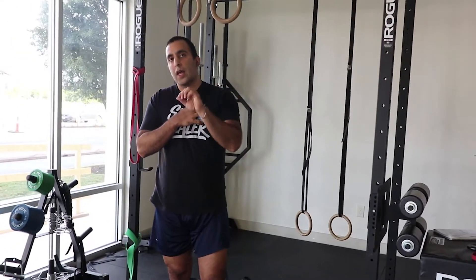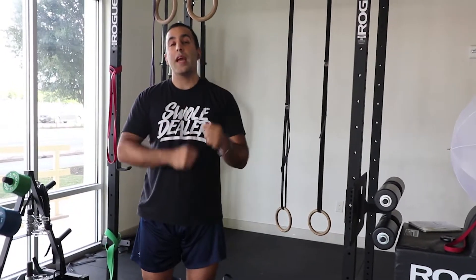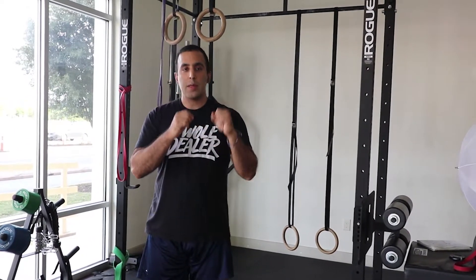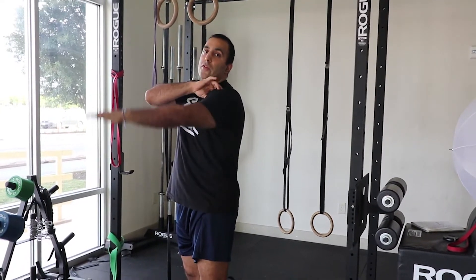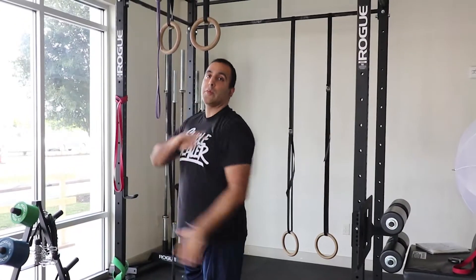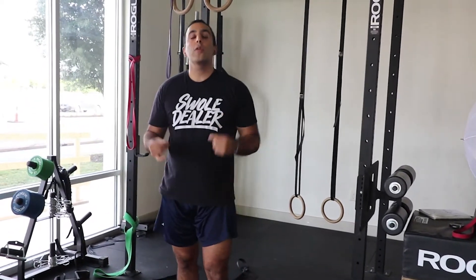Now the difference between that and mobility is that flexibility is just stretching a tissue. Mobility is creating stability at the joint. We have to remember movement happens at your joints. To move my shoulder, I have to be able to move at this joint over here. To move my hip, same thing — I move at my hip joint. There are certain muscles that have to contract, turn off, or stabilize in order for you to move these different joints. So if you're going to be mobile, you should be able to be stable throughout the entire range of motion you're trying to get to.